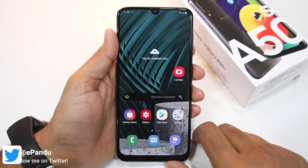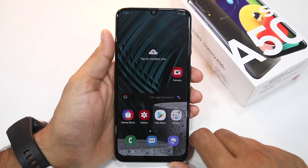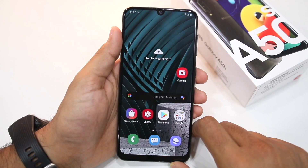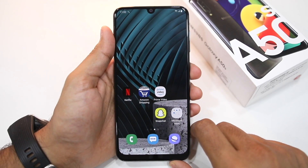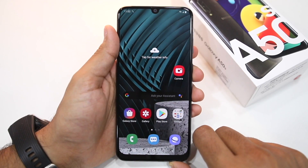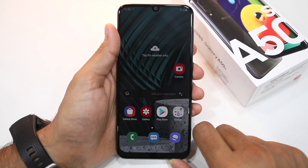Namaste guys, Rajesh here for Namaste Tech. In this video I'm going to show you how you can use the secure folder feature on your Galaxy A50s and Galaxy A30s to lock and hide secure applications and files. The secure folder feature works a bit differently compared to other phones — while it does let you hide applications and files and protect them using a fingerprint scanner, password or PIN, the execution from Samsung is a bit different compared to what you'll find on phones from Xiaomi, Oppo, Vivo, etc.